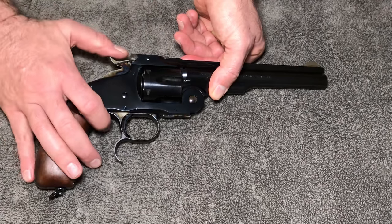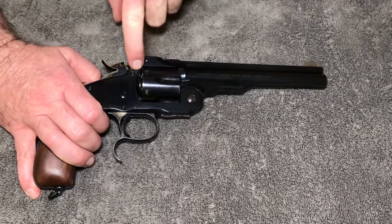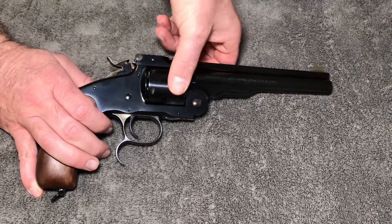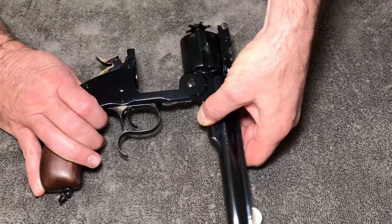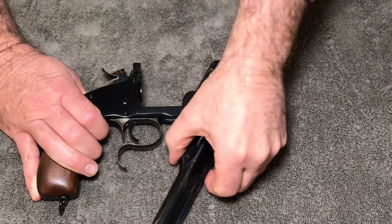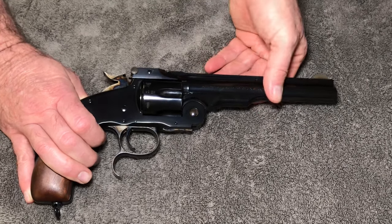To open it, you put it on half cock. There's also a safe cock position which takes the firing pin off the cartridge cases but keeps the cylinder locked. Once on half cock it will free spin, and from there you pull up on the latch and it opens. As you can see, it has an ejector — not unlike the Webley Mark VI. This is a really well-built handgun.